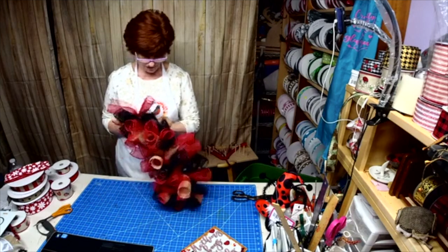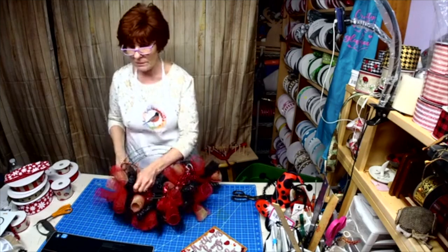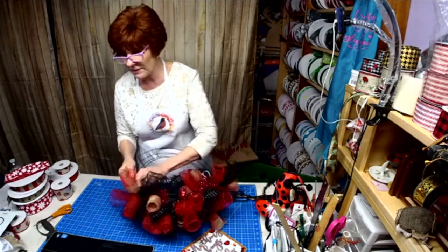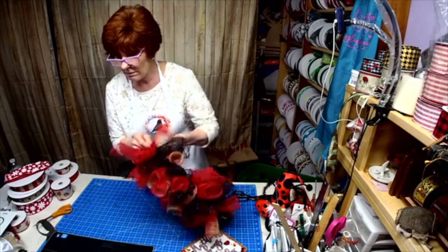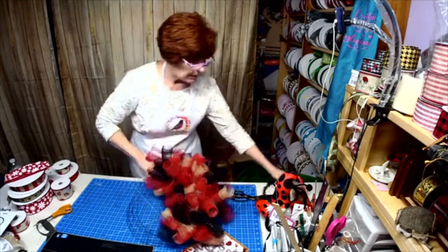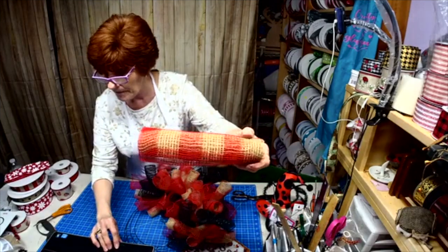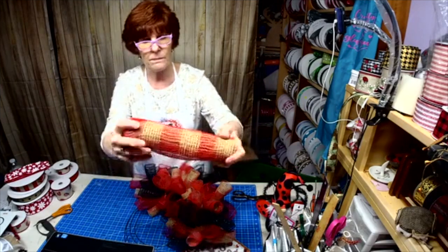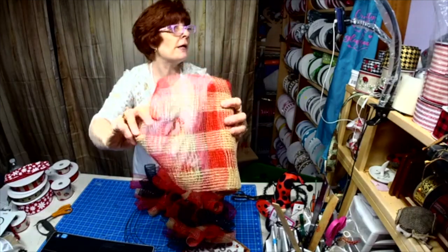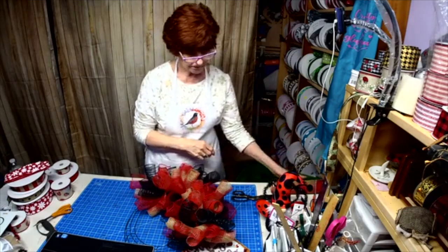Hi Judy — oh, still in bed? You poor thing, wish I was closer. I'd bring you some chicken soup and some essential oils. I'm sure Steve's taking care of you. Here it is, Bethann — it's a fabric mesh. Can you see it okay? That's from Craft Outlet.